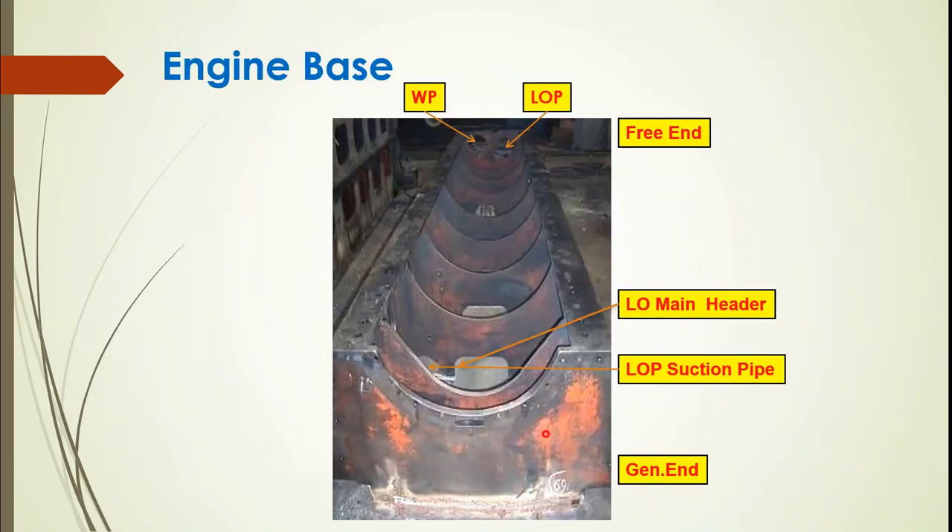The engine base also serves as an oil sump below the base. It accommodates the lube oil main header. The lube oil pump and water pump are located at the free end. Lubricating oil is carried in the base below the base screen, below which the lube oil is stored.